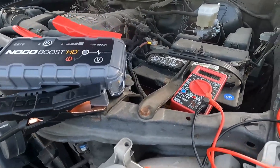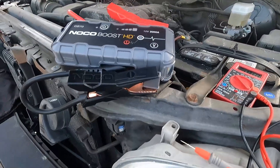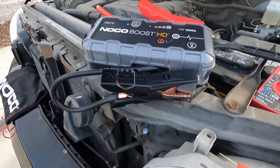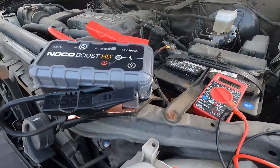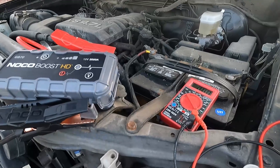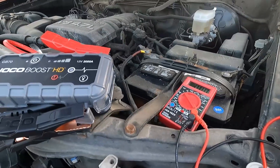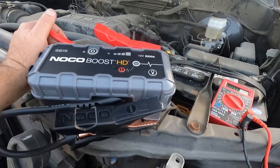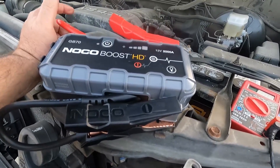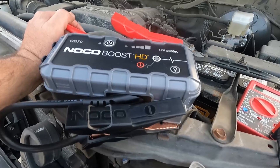We'll take a look at that once we get the battery fully charged up. I just wanted to give you a quick little review on this jump starter. Works great. I've used it several times, but that's the first time I've used it to try to start a battery that's completely dead. Usually we'll still have some lights on the dash or a click — this thing was so dead it wasn't doing anything at all. But more importantly, I just want to show a quick little review of this jump pack. I've had it just over a year and a half and it hasn't let me down yet.